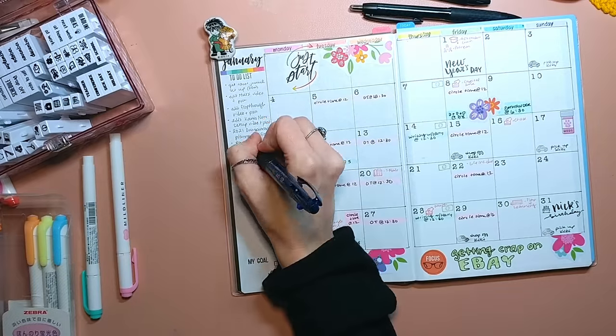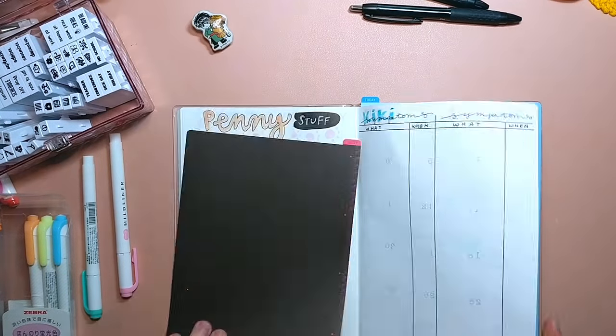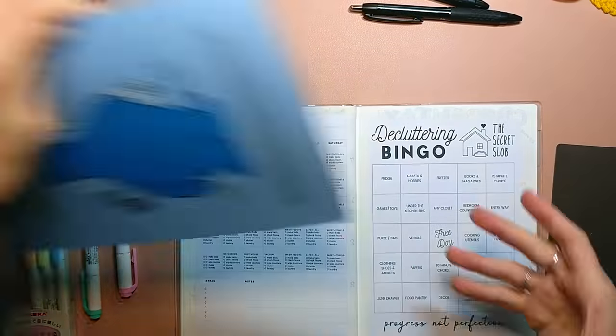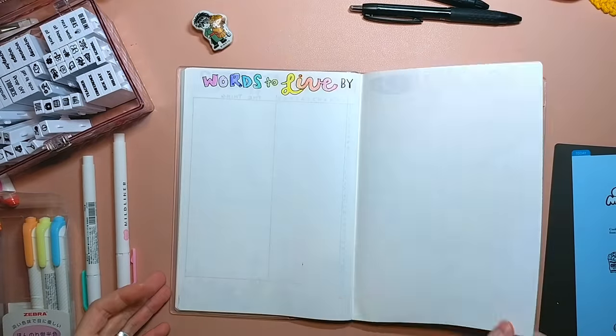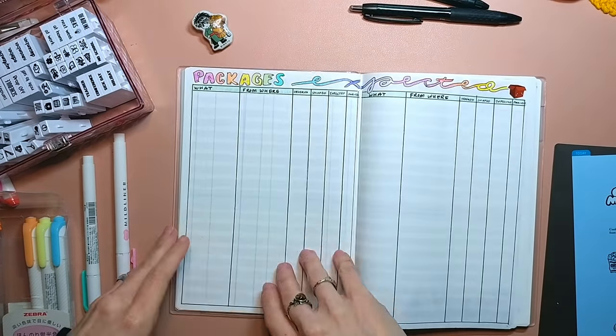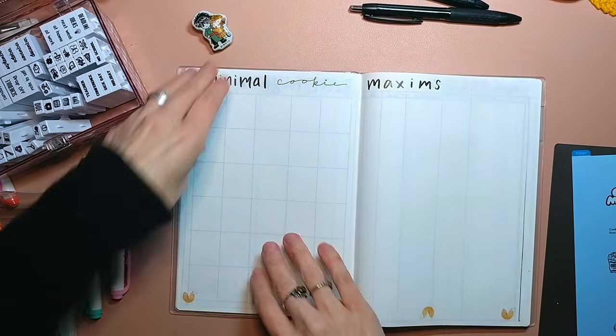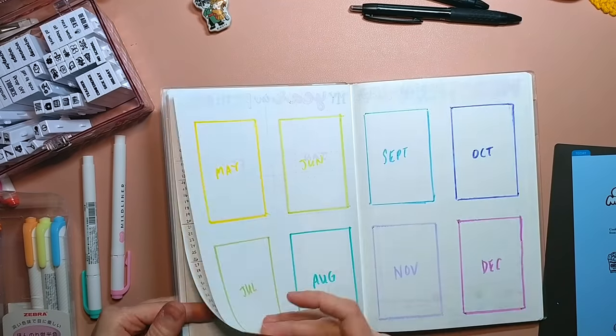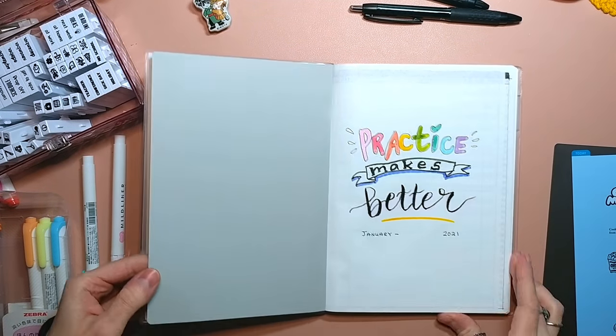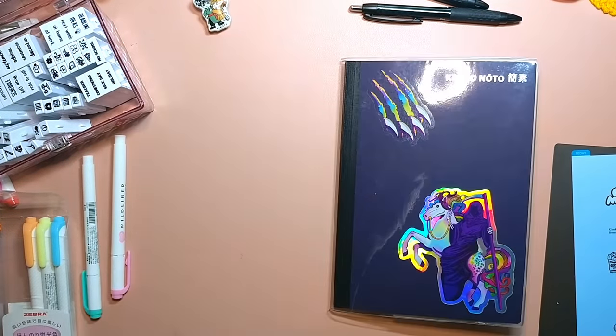Spoiler alert — I didn't get any crap on eBay this month. And yes, I am using two pencil boards because I am that bitch. And I'm just doing the final flip-through backwards. Also, those stickers are from Ariel Hart on Etsy and she's amazing.